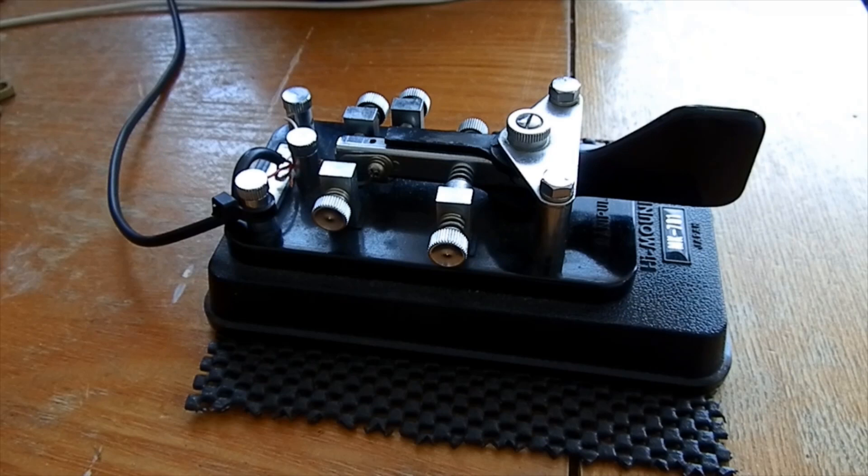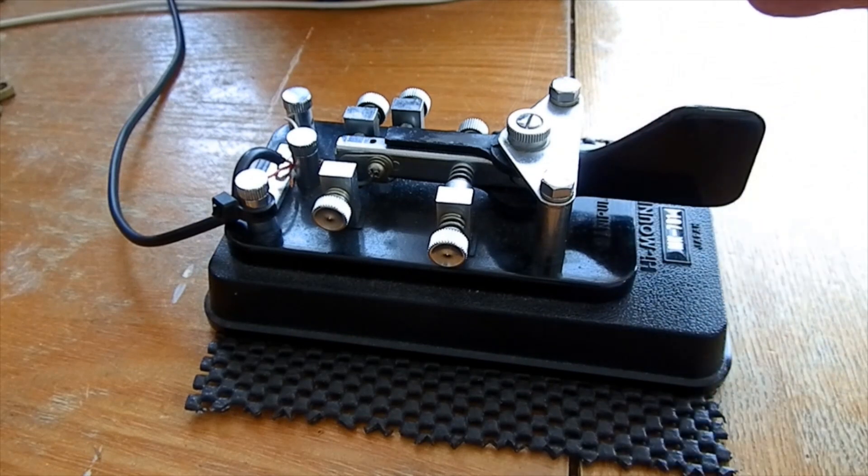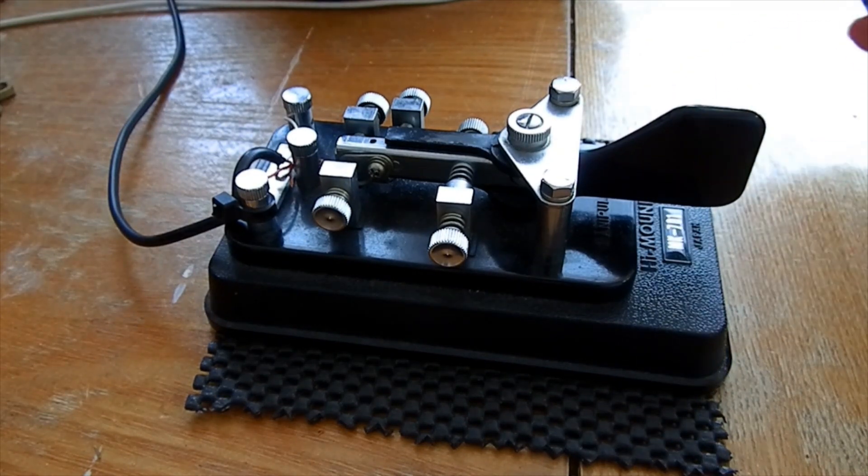I didn't do the question mark on the straight key, did I? There we are — so you've got dashes and dots.